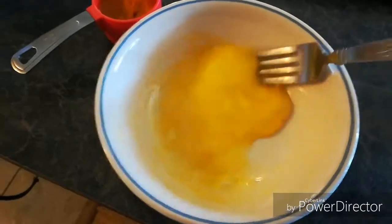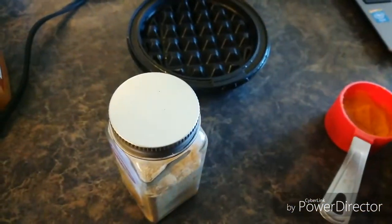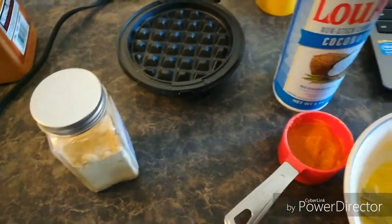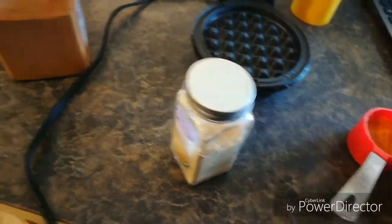Mixing up one egg. I got my Dash going. It's already hot. I haven't sprayed it yet. You can spray it, you don't have to spray it. I've had pretty good luck with not spraying it too, but I will the first time — just give it a little shot.